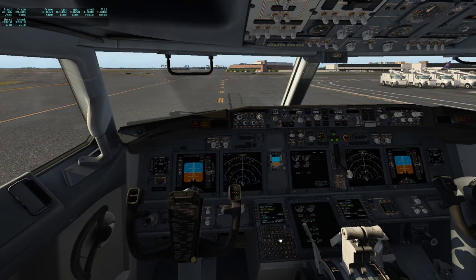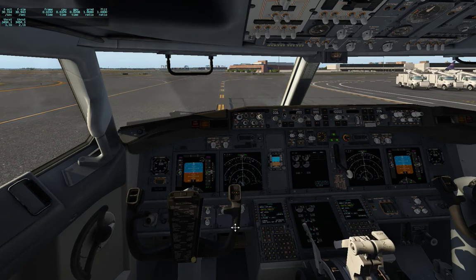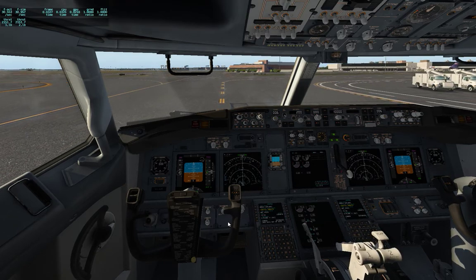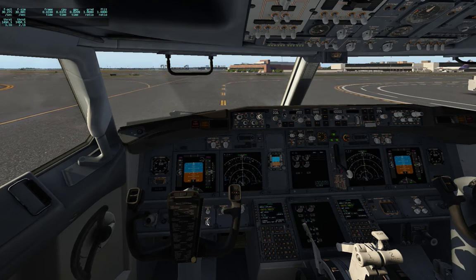Well everybody, thanks for coming by. Next time we'll do taxi with takeoff — fly over the city and have a good time. Until then, happy flying.